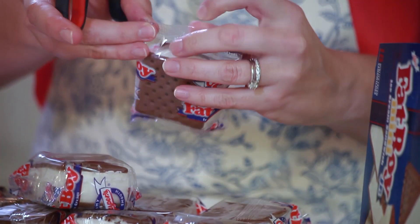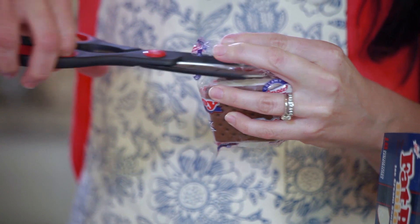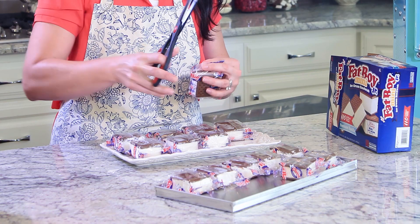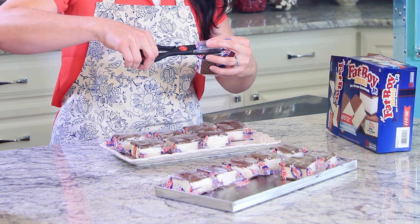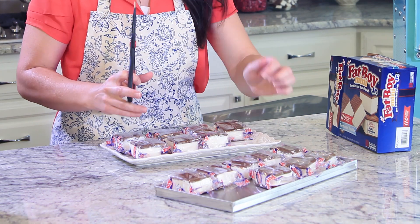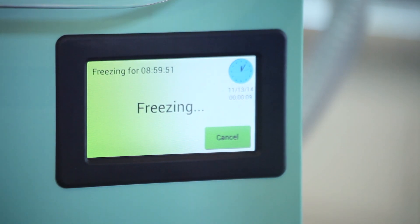The last thing I'm going to show you are these ice cream sandwiches. I like to use small ice cream sandwiches that are in a cellophane pouch. I'll cut the top of each pouch and put the whole thing on the tray. The slit allows the water to escape from the pouch. I'll do it quickly so I can keep them from melting. Because the freeze-dryer is nice and cold by now, we won't have a problem.